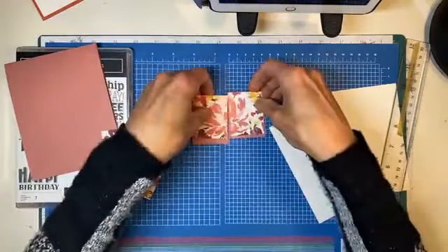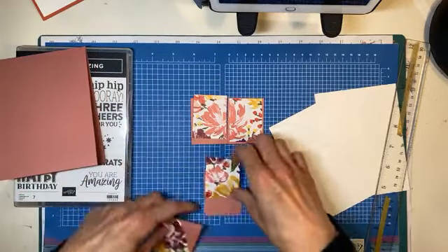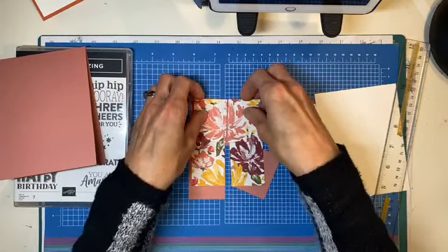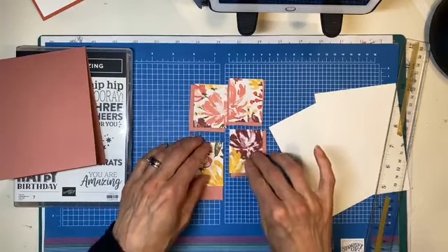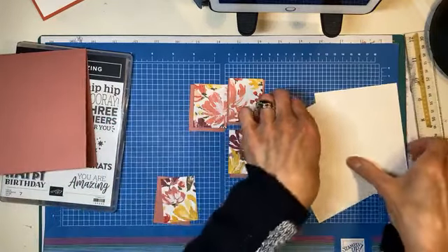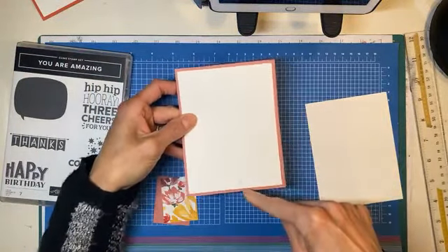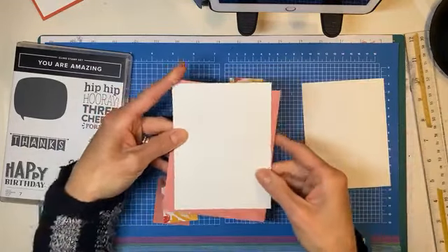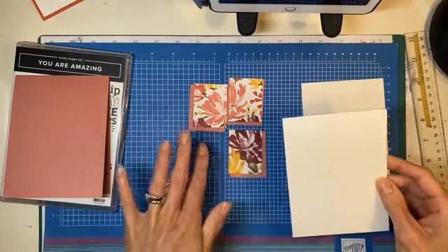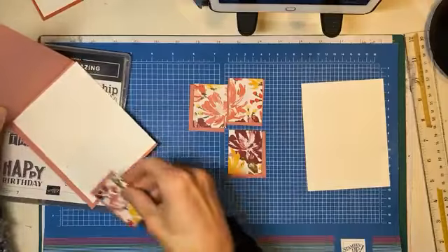We're just going to make sure that we're actually putting this back together like it belongs, because if we're not, that's going to look funny. So it is going to go like that and like that — that is our puzzle back together. These three pieces are going to go on your card front and this one is going to go inside. So we have two pieces of basic white — or whisper white, whatever white you're still using — cut 4 by 5¼.